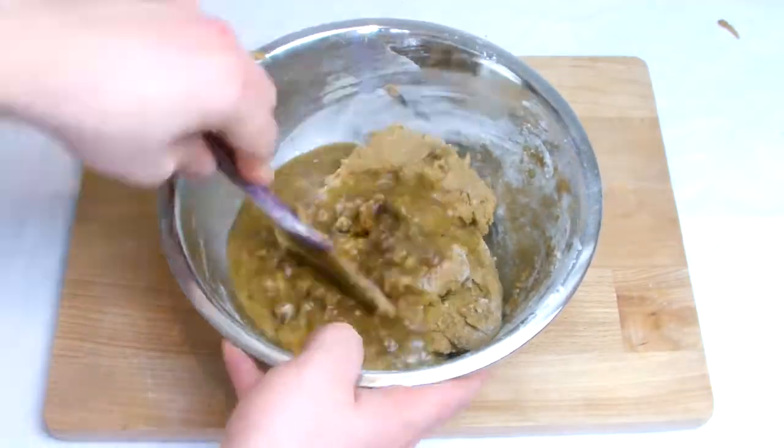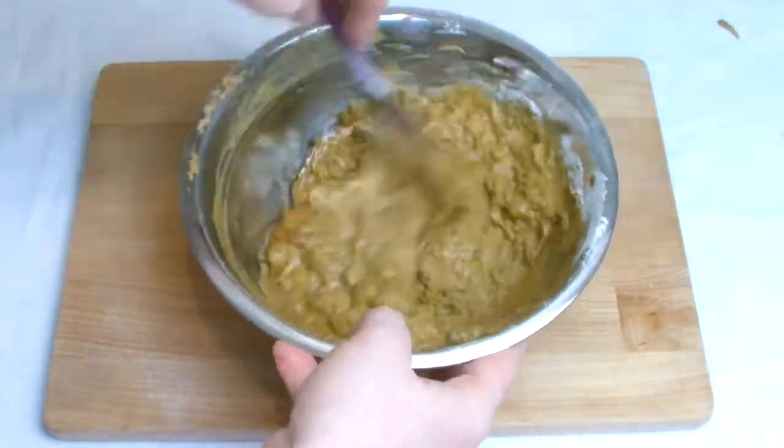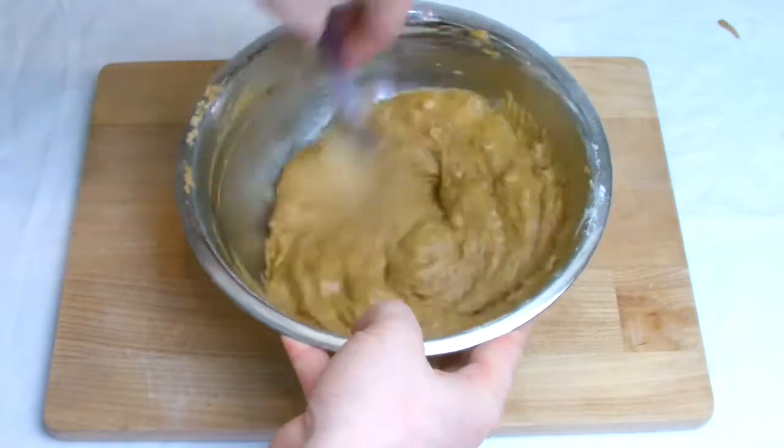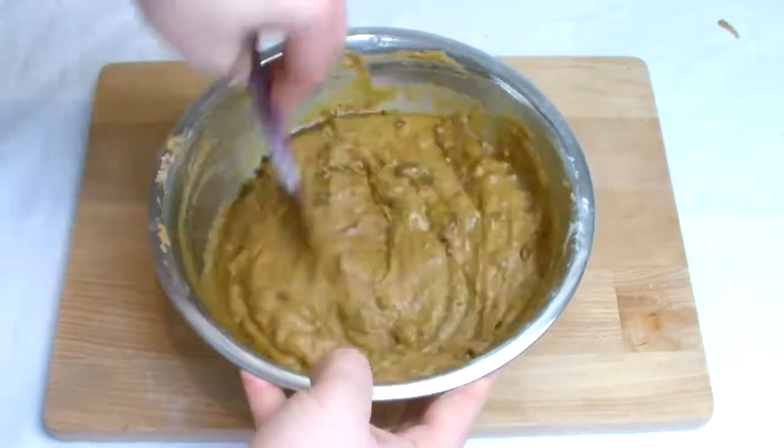Add the cooled date and beer mix to the bowl. Add roughly 50% initially and then work through well to loosen up the mixture, then gradually add the rest of it in. You should end up at the end with a loose batter.